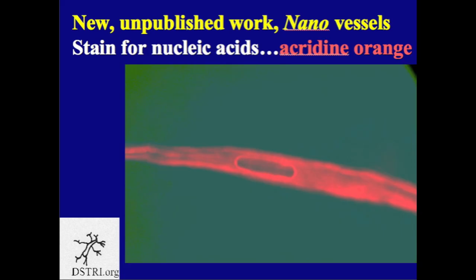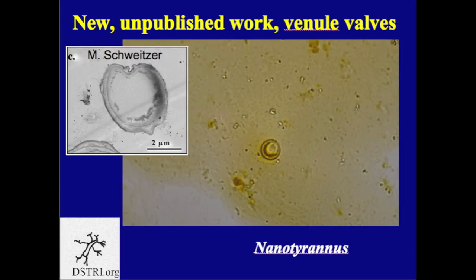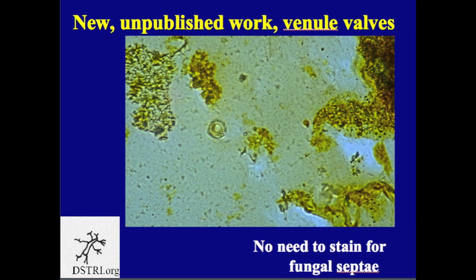We ended part one of the lecture by looking at blood vessels and how they stain with Acridine Orange. Now, looking inside the veins, we find these little venule valves — tiny little valves that open and close and hold the blood in place as the heart pumps it back up to the heart and the lungs so that it can be re-energized with oxygen. These tiny little valves are covered with beautiful wisps of tissue. We have found hundreds of these little venule valves, and there's obviously no need to stain for septi because these are obviously not fungal hyphae.